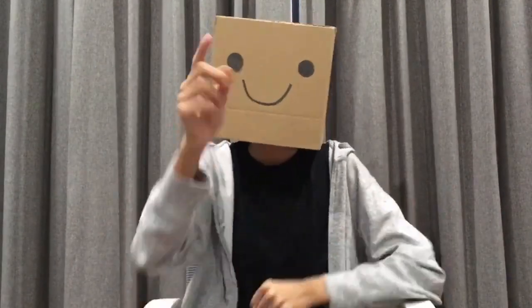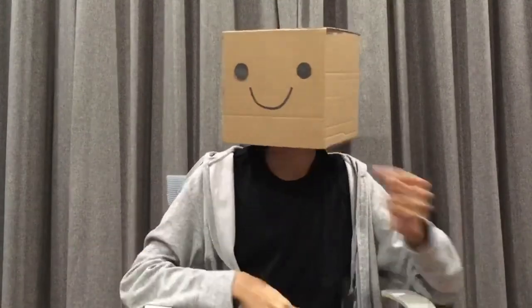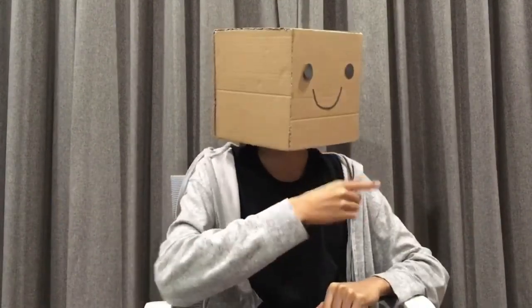I'm Technically Cubing, and thank you for listening to my TED Talk. If you want to see another video like this one, where I rant about the Square-1, which is a really, really hard event, click over here. And if you want to subscribe to the channel, just click over here.